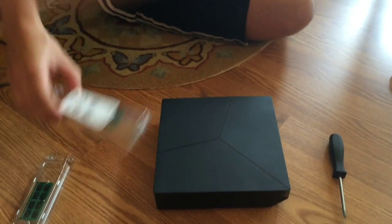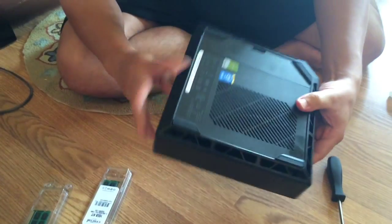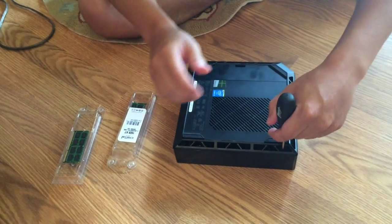Pack open our DDR3 8-gigabyte cards. Now you've got four Phillips-head screws. All you've got to do is remove them from each of the four corners.